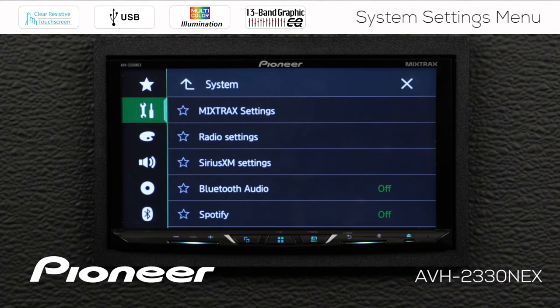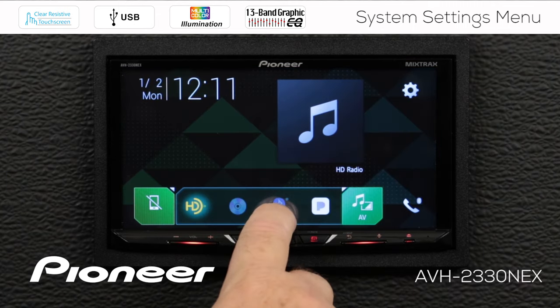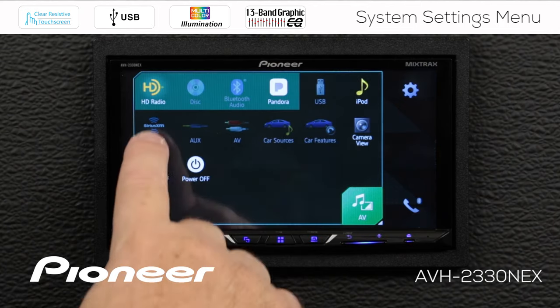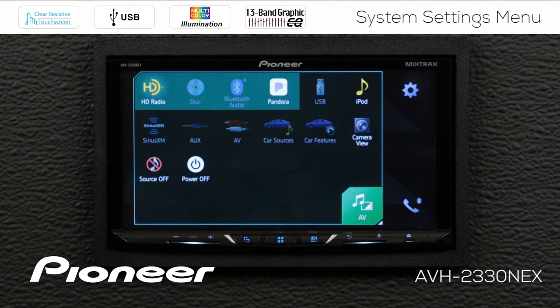Let me show you what that means. If I touch the home button, that takes me out to my home screen, and you can see that Bluetooth here is grayed out — I can't get to it. And if I open the AV window, I can't even find Spotify in my list. Those things are gone because I just switched them off in the system settings.